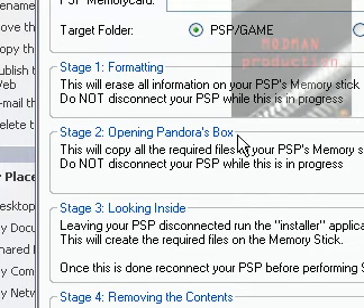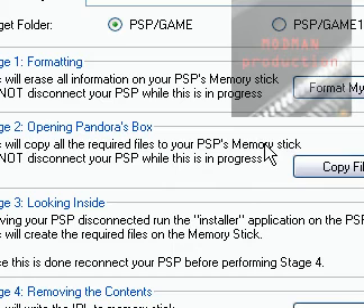Next is Stage 2 — opening Pandora's Box. This step will copy all the files that the Pandora's Battery process needs.